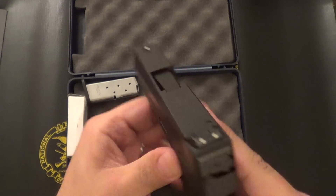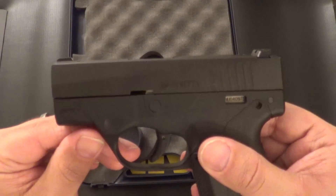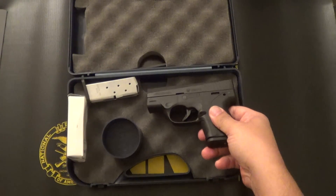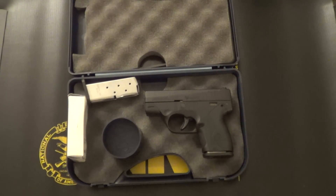It does have three-dot low-profile sights, and both front and rear are fully adjustable for windage. Beretta also offers night sights — I believe they're Trijicon night sights — for $105, which you can purchase from their website. MSRP on the Nano is $475, although I've seen it advertised online and in stores ranging from $369 all the way to $429.